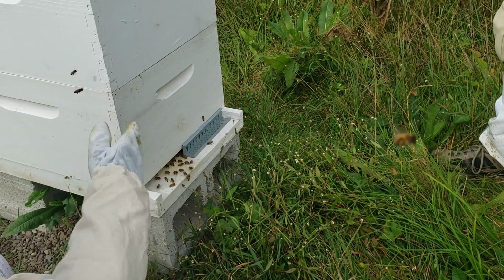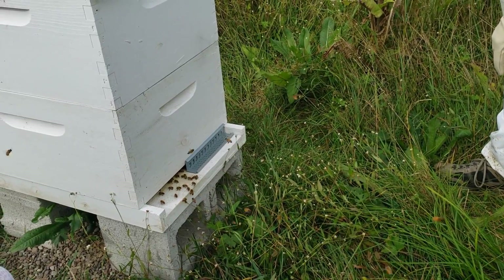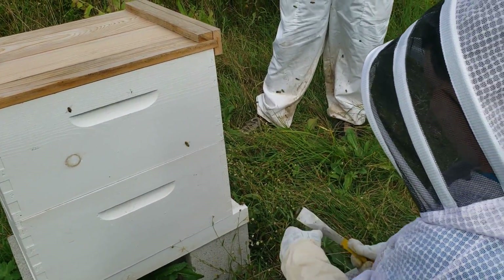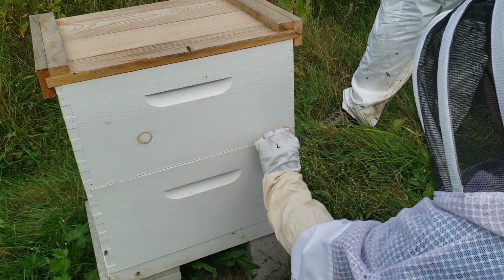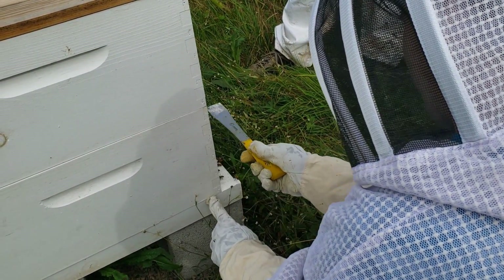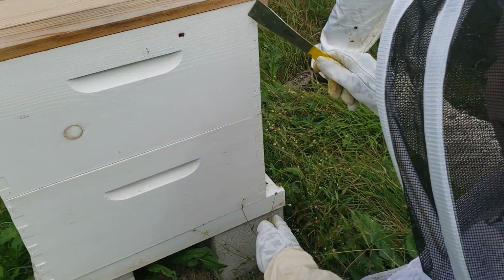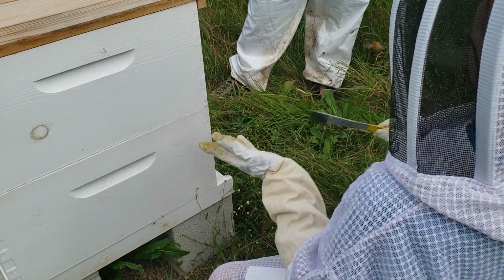If it gets too hot in the hive, they'll fan to regulate the temperature. At the very bottom, is there a space? Yes — they call it bee space. It's a certain measurement. The frames are about right in this area, and then there's a little bit of space here and a little bit of space between here and the top.